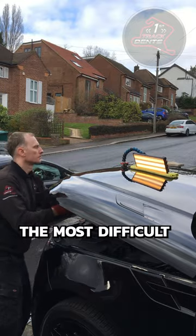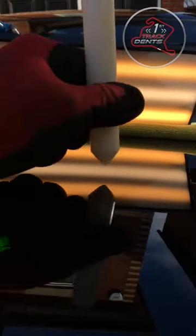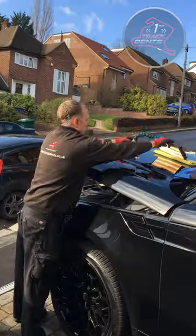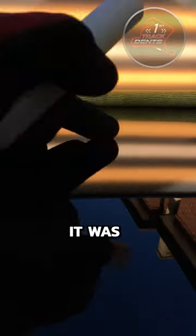The second dent was the most difficult one to access from underneath, but navigating through the inner frame it was completely removed. The third dent had the best access, so using a larger tool and some handy leverage, it was gone.